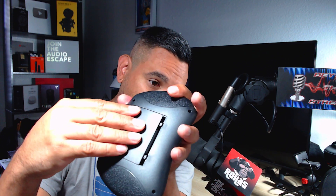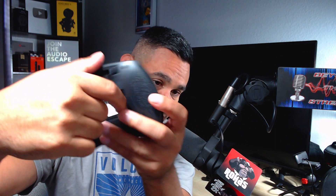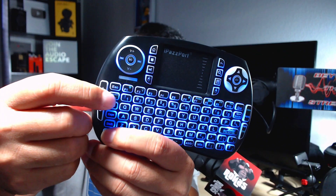If you're not sure where the USB receiver is, you've got to pop open the keyboard — it's usually hiding right in here. Pull it out and plug it into your Nvidia Shield, MeCool box, or whatever device you're using. That's how you do it.